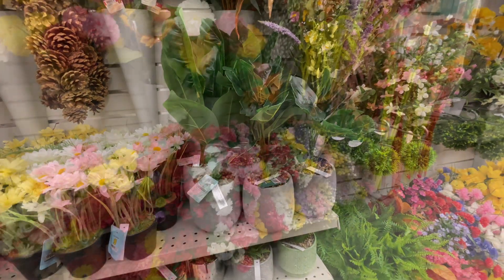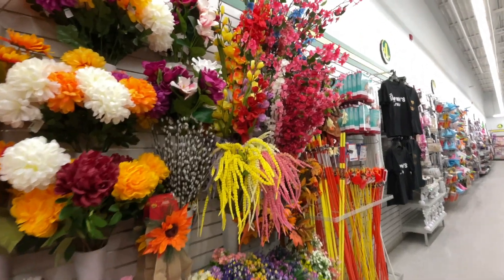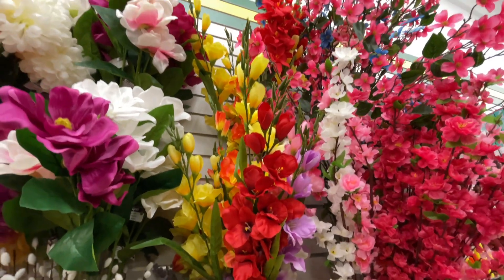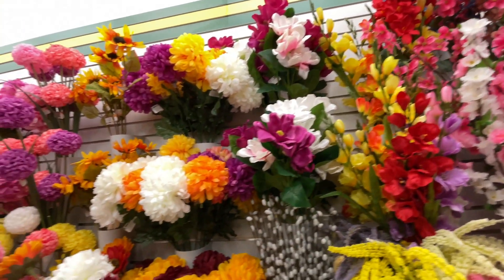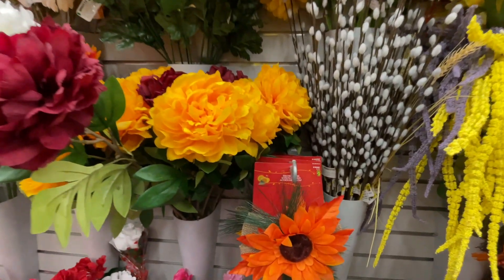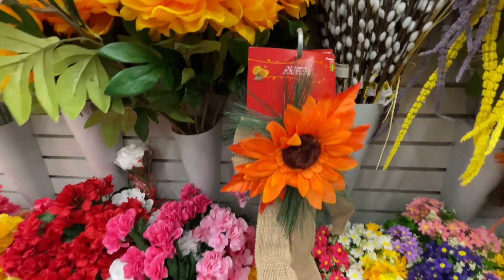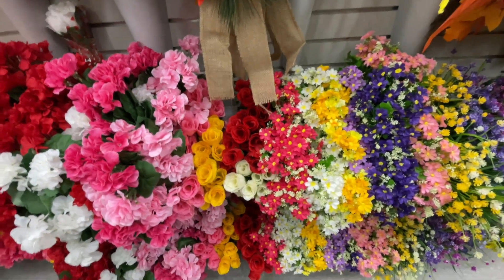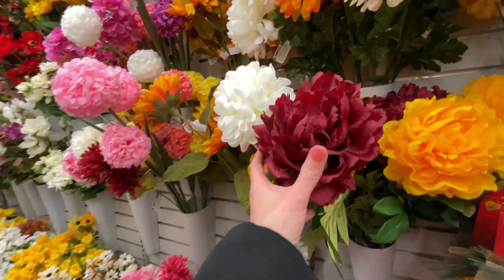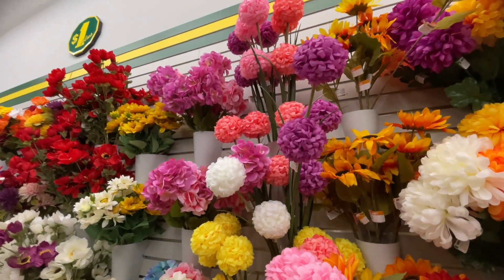I had to start with this planter — look how green and luscious it looks, it's $4.50. Beautiful for office space or anywhere else you want in the house. Here are all the artificial flowers; I'll just go through it really quickly just to give you an idea of what they have so far. They do have a big selection — lots of colors, lots of beautiful shapes, smaller flowers at the bottom and bigger ones up top.